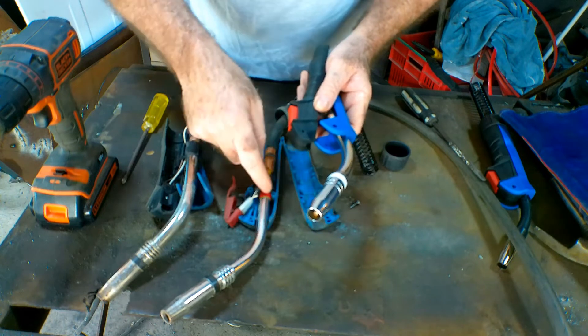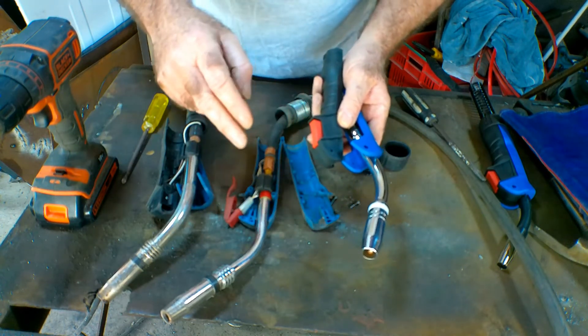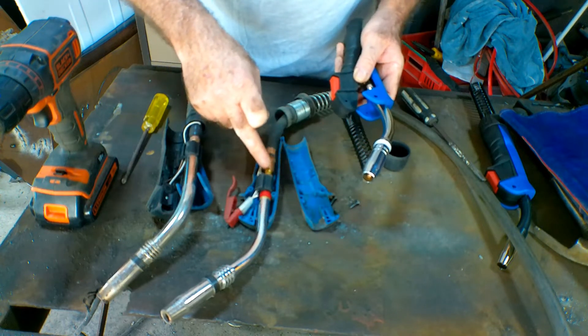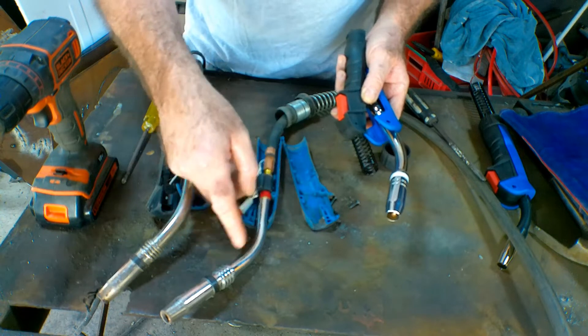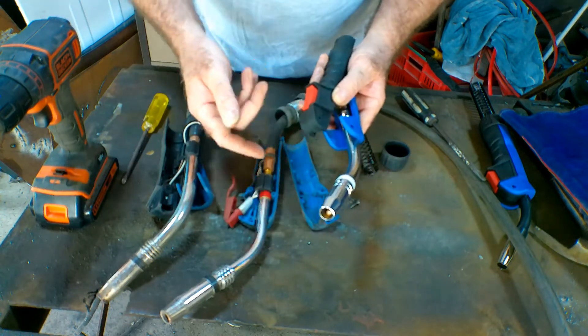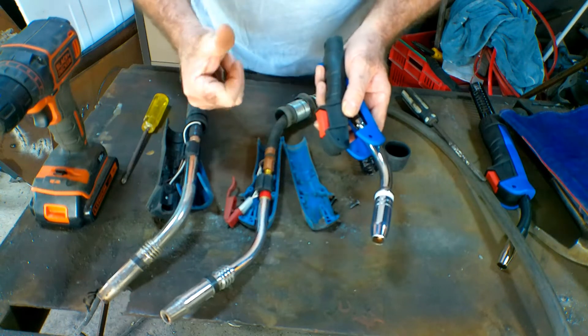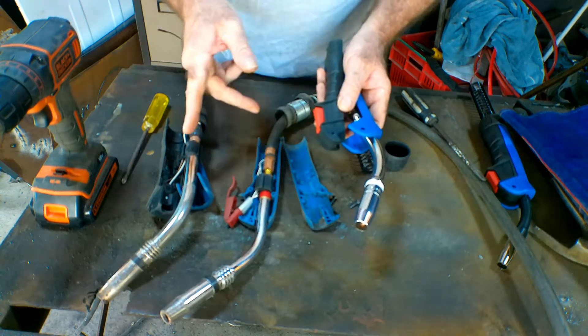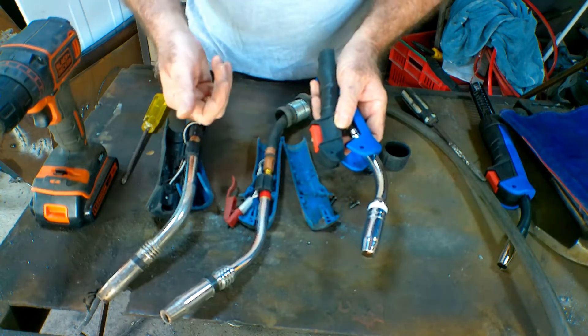I've also got another video on just how to change the swan neck — I'll put a link in the description below. Check that out if you want to learn how to take this off and put a new one on — it's really really simple. Instead of just changing the swan neck, all you're doing is changing the whole plastic cover plus the swan neck. Save yourself some money guys. You don't need to have a Binzel torch — Binzel is just the brand name.